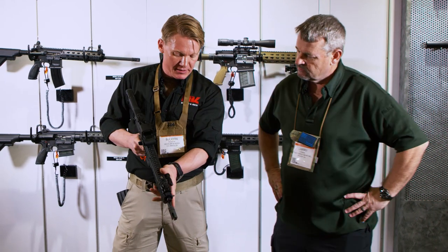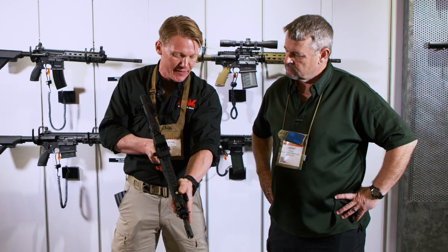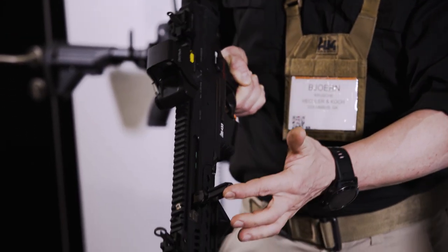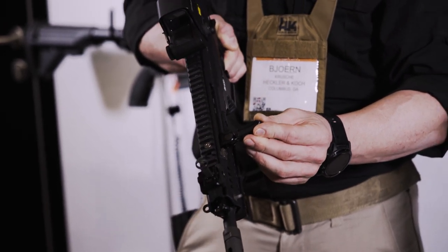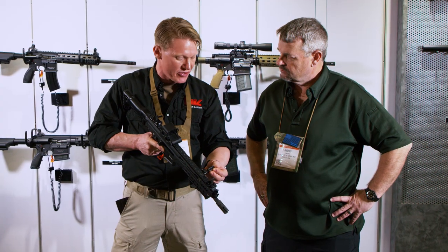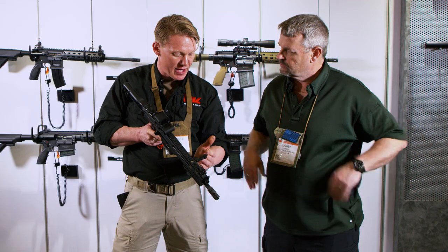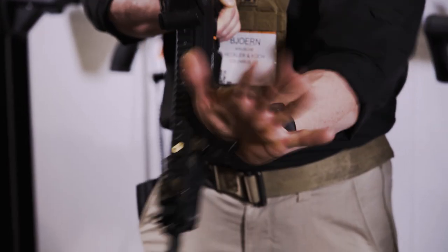The charging lever is non-reciprocating. You can place your thumb behind it as a thumb rest for shooting, and you have the possibility — like on the G36 — to use it as a forward assist or a rearward assist. In case a case is not properly extracted, you fold it to the side, press it in, and it sticks in that position so you can use it as an opening or closing assist.